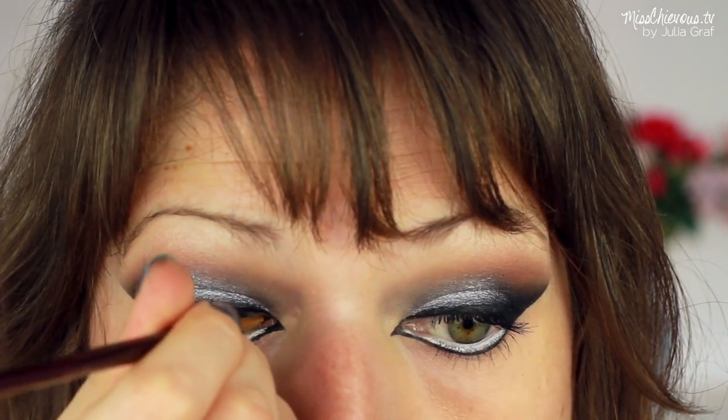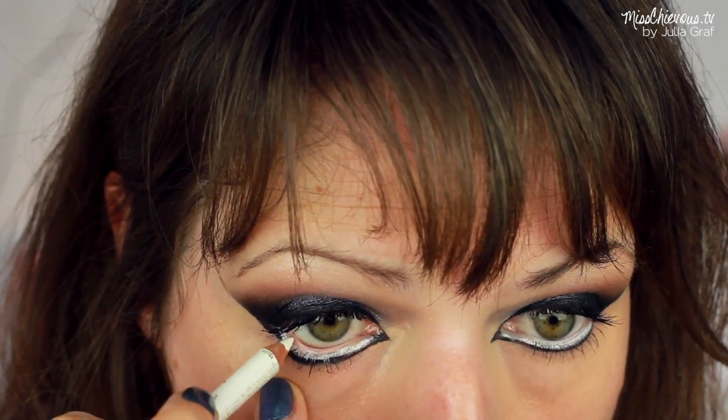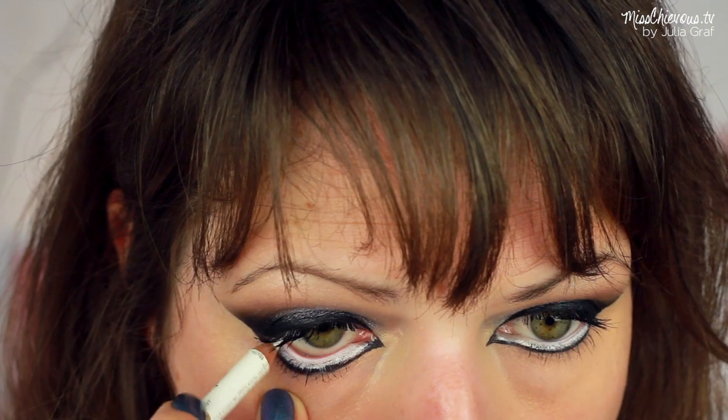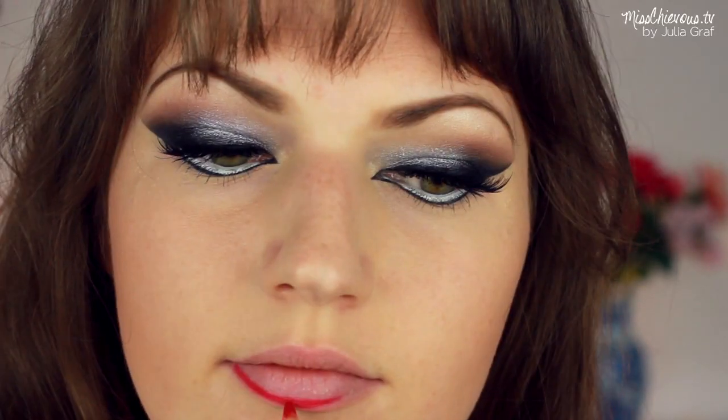I think it looks really, really exotic and very, very dramatic. And on the lower lash line, I used a white kohl pencil — I think this one is by Maybelline. I also applied mascara top and bottom and false lashes, and moving onto the lips, I used a bright red lip liner and just lined and filled in my lips.